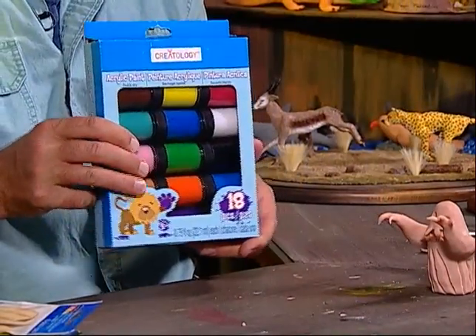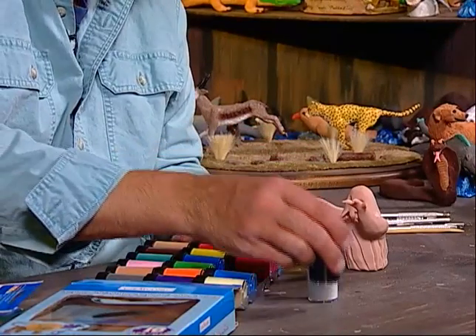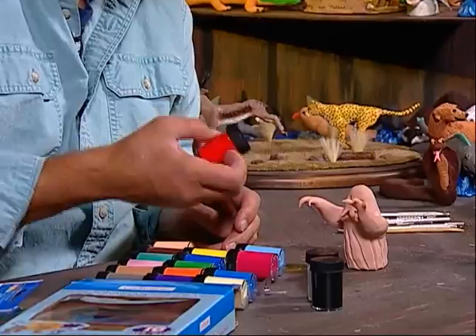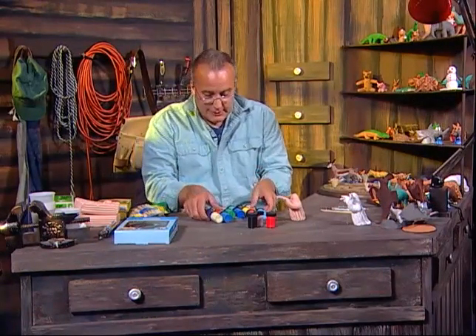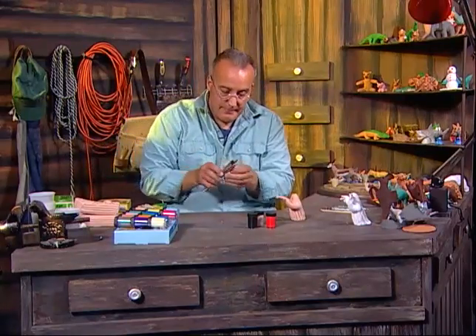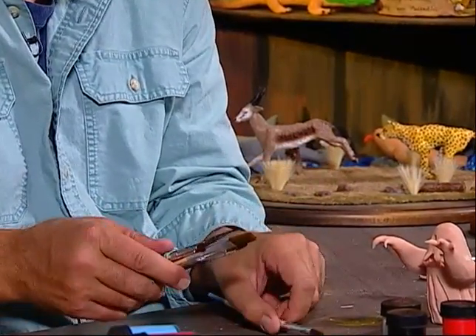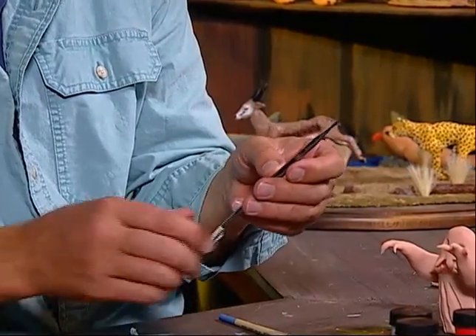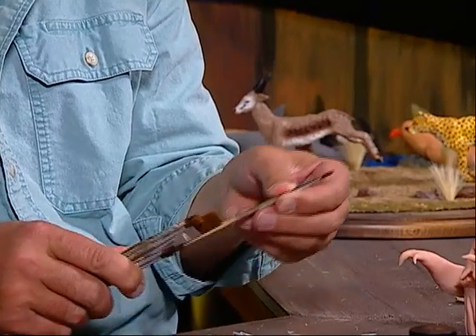We're going to take these acrylic paints — there are 18 in this package which can be bought in any art store. We're going to get the traditional white for the ghost, the black for the eyes, teeth, and the claws, and the red for the mouth. We only have a few basic colors. I'll show you the size brushes — this larger brush will be used for the body and arms to do the white. This size brush will be used to do the eyes, claws, and teeth. And I'll use this size brush for doing the red mouth.